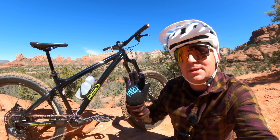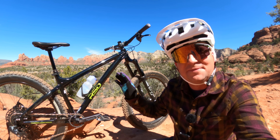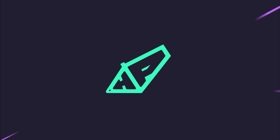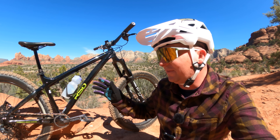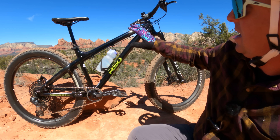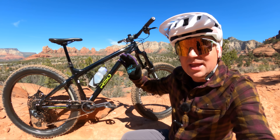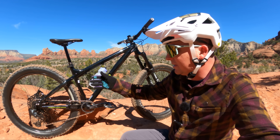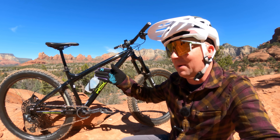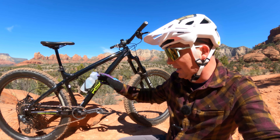Today we're in beautiful Sedona reviewing the brand new RSD Sargent V5. A couple years back I reviewed the Sargent V3 and the new V5 has some changes. It's got a shorter chain stay, slacker head angle, it's still got that great room for 27.5 plus, 29, 29 plus, and even 27.5 by 4.0 if you want to experiment with fat biking.